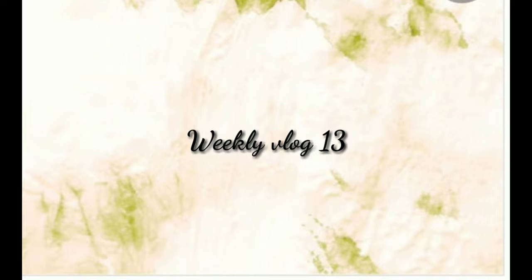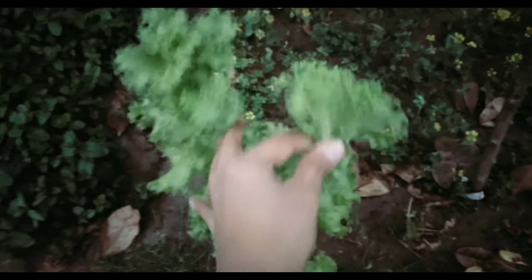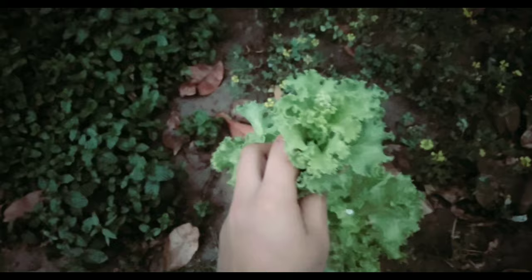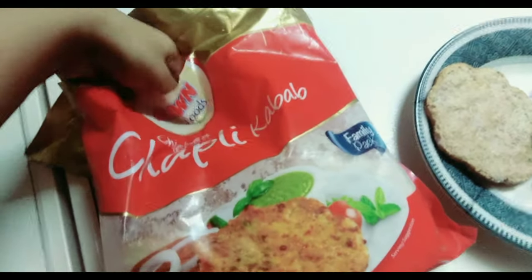Hi lovelies, welcome to another weekly vlog. Today I have thought that I will make some chapli kebab burgers. For this I need salad leaves, so I went outside to bring some organic salad leaves, then I washed them properly with water. Then I took out the economical packing of chapli kebab — it's from Dawn Foods.